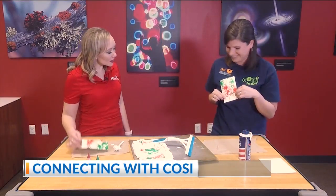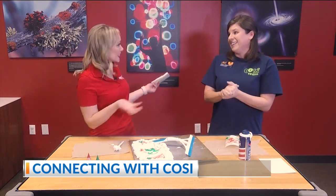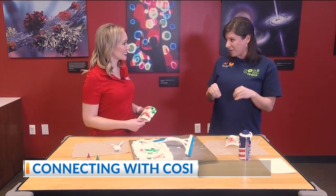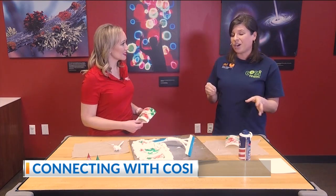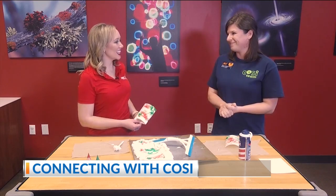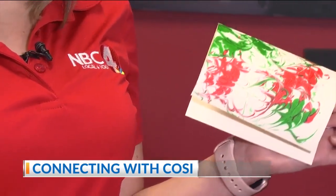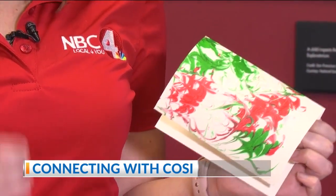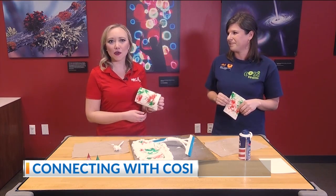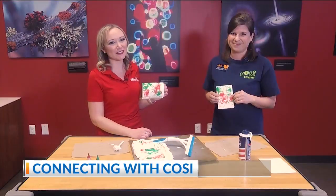With the holidays coming up and it being so cold out, when can people actually come to COSI and check out those new exhibits? We actually are going to have extended hours over the holidays. The best way to check our hours is to go to COSI.org — just go to our website and you'll see our hours. And if you want to go over how to do this again so you can make some of these pretty cards, you can head over to NBC4i.com.